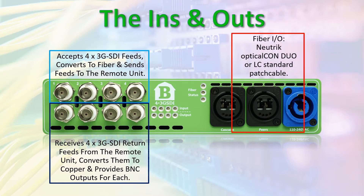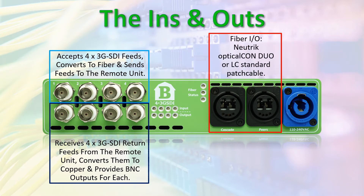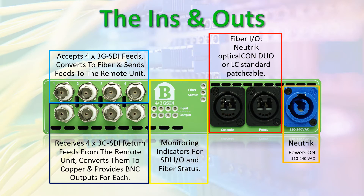Four 3G SDI forward feeds and four 3G SDI return feeds over two fiber strands. Uses Neutrik OpticalCon Duo or LC connectors, uses secure Neutrik PowerCon connector, and provides monitoring indicators for SDI inputs and outputs as well as fiber status.